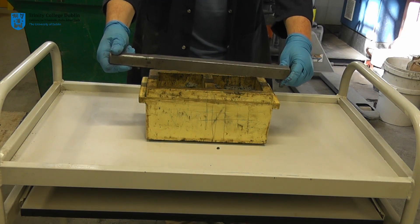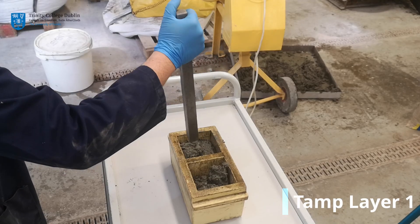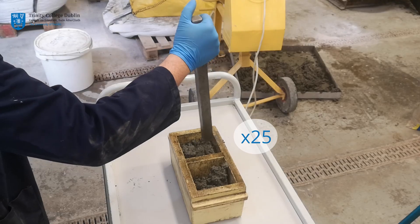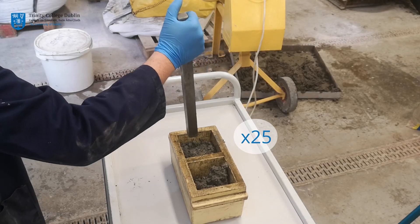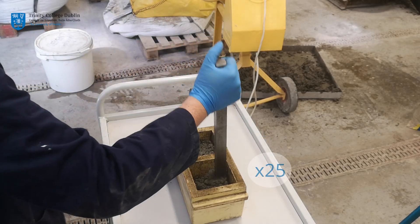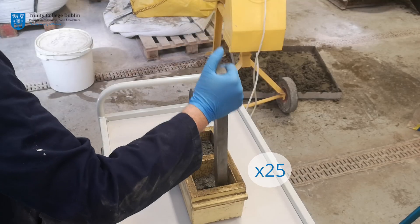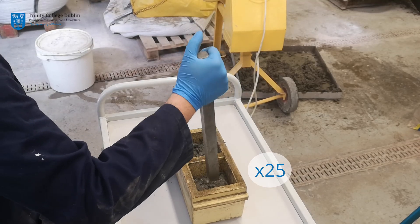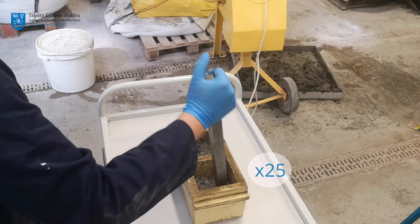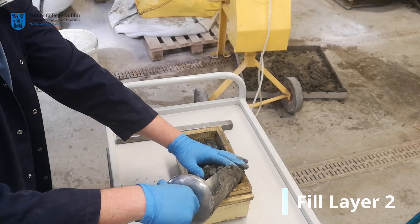25 blows of the tamping rod should be imparted on each layer, with blows being distributed evenly across the entire surface area. You should ensure that the tamping rod does not strike the bottom of the mold. When compacting the first layer, slightly overfill the mold while depositing the second layer, as the concrete will drop in height as it is compacted.